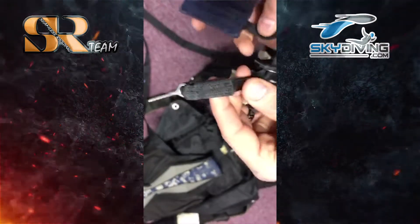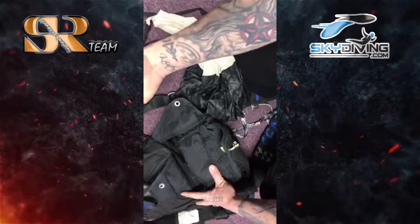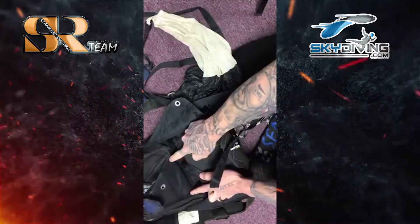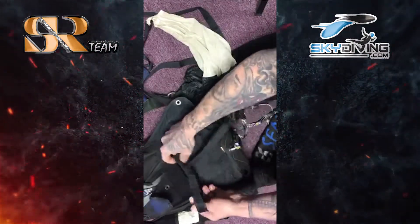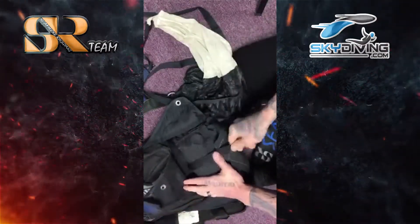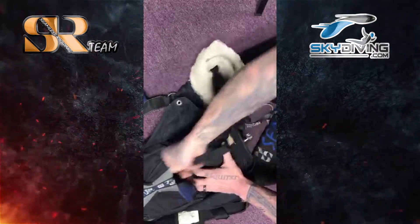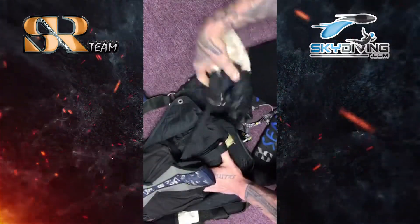First, we're going to start off by folding the bridle, which is attached to the top of the deployment bag. We are going to fold it up about four to five inches symmetrically, all the way until we get towards the end. The best way to do that is to bring it back like this and fold it back and forth, giving me a little bit of room to put my tuck tab at the bottom.